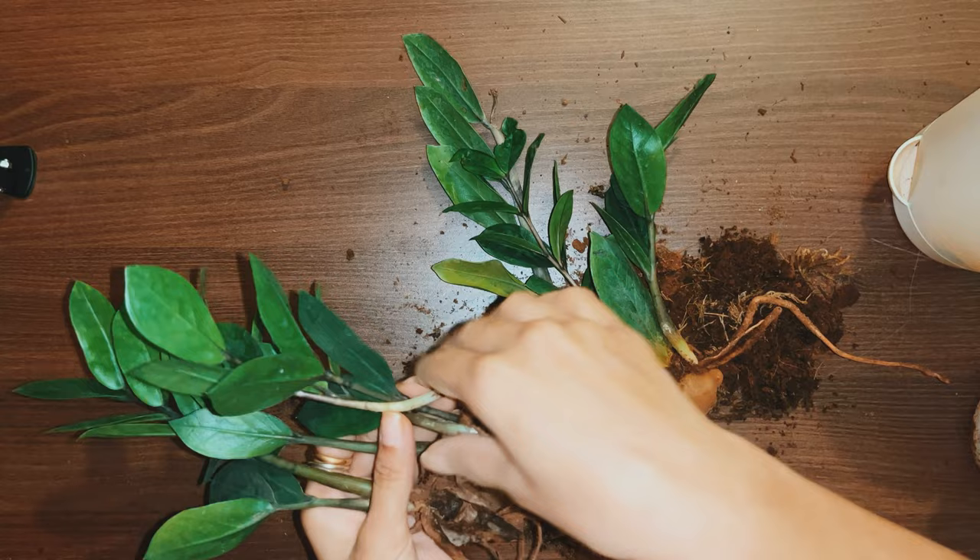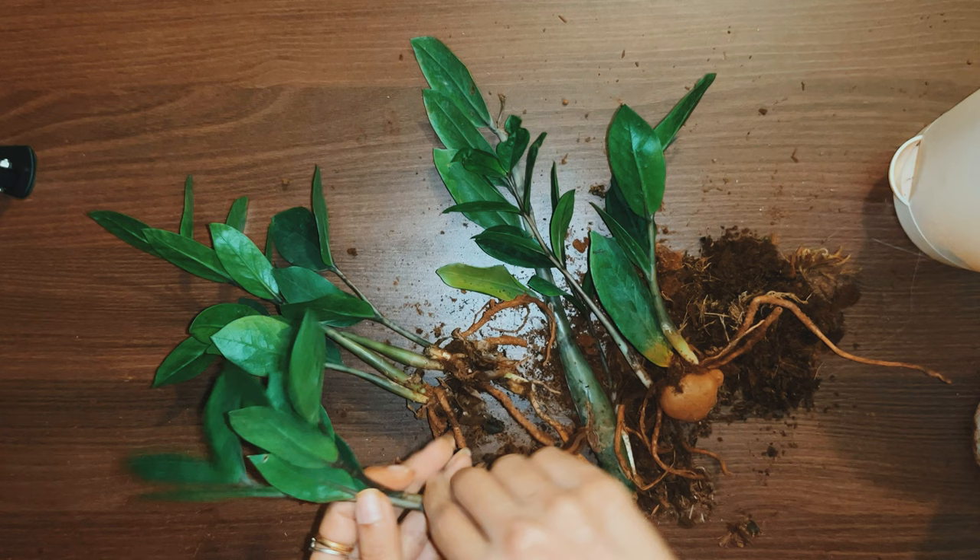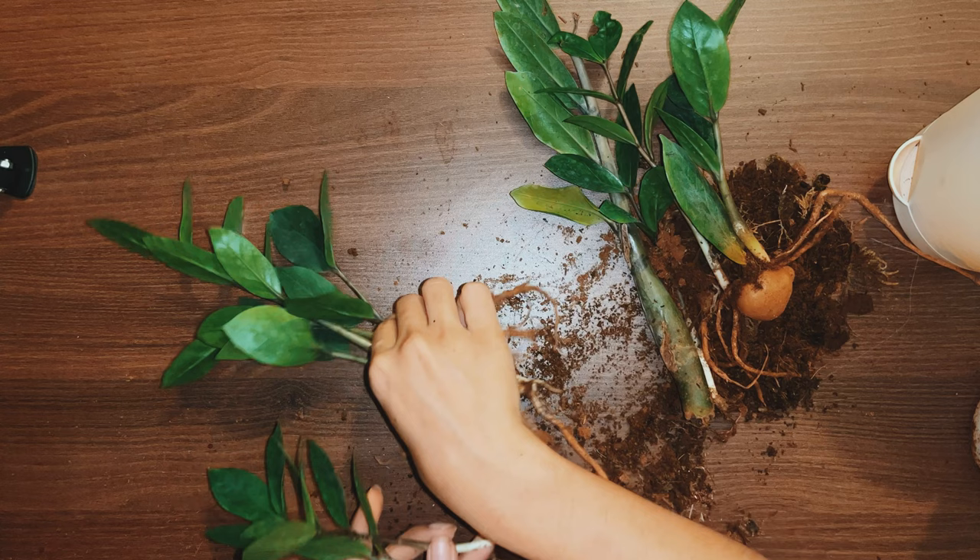we have really bad root rot. For reference, this is how the roots of a healthy plant should look like — like these beautiful water balloons. Really bad root rot and we are going to rescue it today.